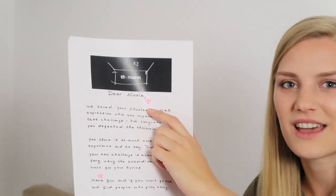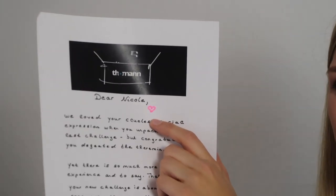The challenge card says: 'Dear Nicole, we loved your clueless facial expression when you unpacked your last challenge, but congratulations — you defeated the theremin! Yet there is so much more to try out. Write a song using the accordion! We can't wait for your lyrics. Have fun, and if you want, go out and find people who play along. Rock on, your Tourman team.' I even got little hearts this time — that's true love!